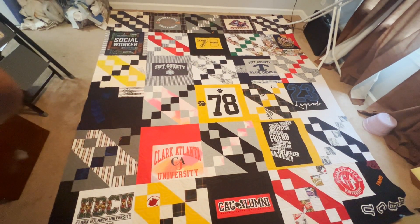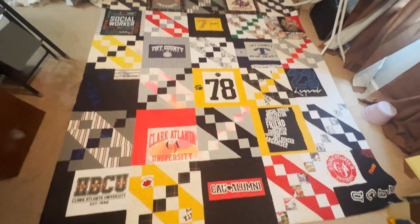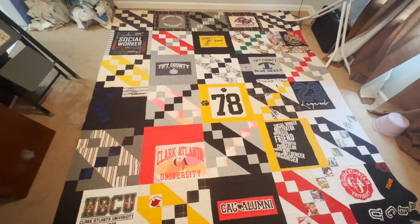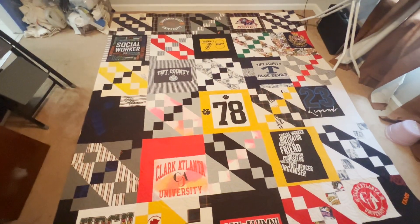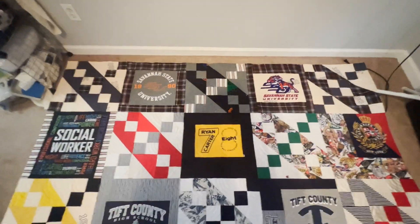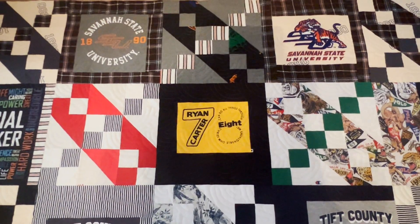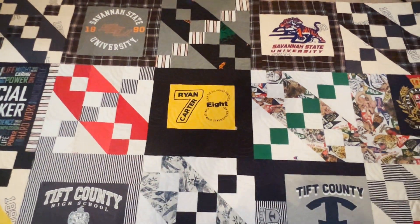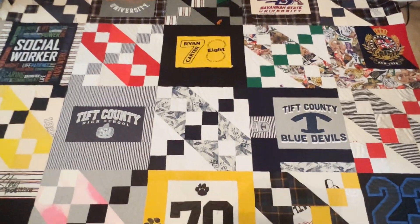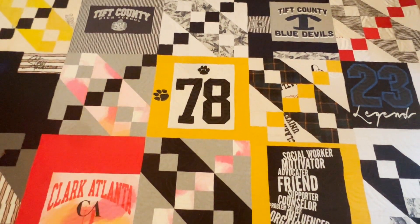We are down to the last stages of this big t-shirt quilt. I have it all quilted and I cut the extra batting and backing away. It turned out really, really great. I'm not going to zoom in too close on the quilting, but I will let you kind of see it. The pattern I used is called the alternating Baptist fan. I figured if we were doing the Jacob's Ladder quilt block, we should do the Baptist fan as the quilting pattern.